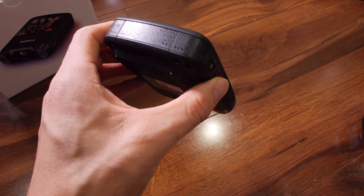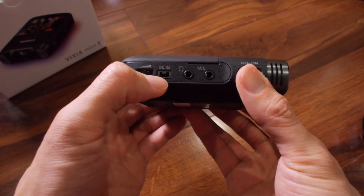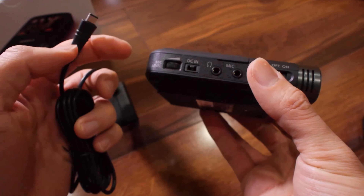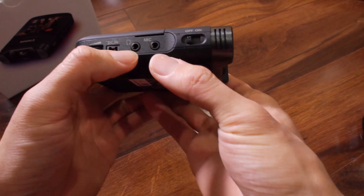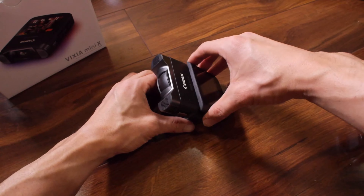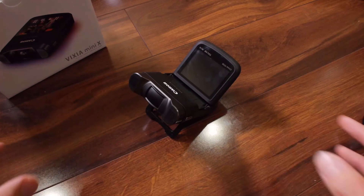The battery supposedly runs the camera in HD mode for about 150 minutes. On this side, you have a mic volume control, a DC-in which powers the camera with a proprietary connection — which kind of sucks — and it also charges the battery. You also have a headphone and mic input. There's a tripod mount and stand, and when you move the articulating screen, you can point it at yourself and do selfie videos.